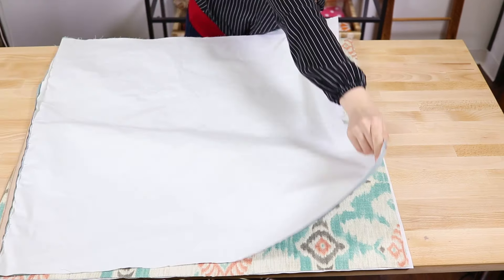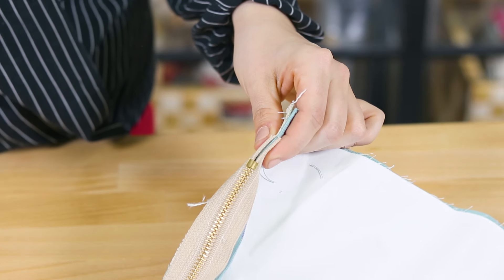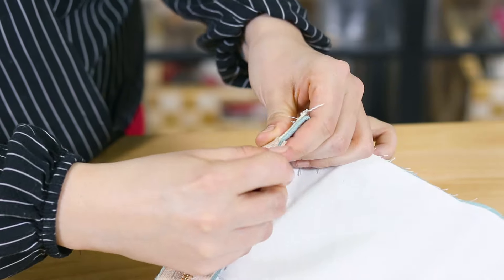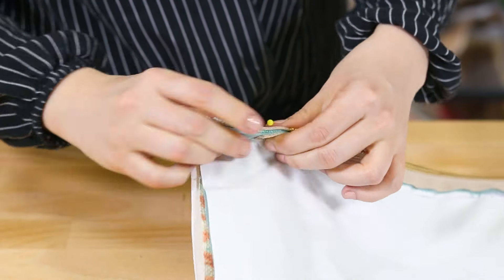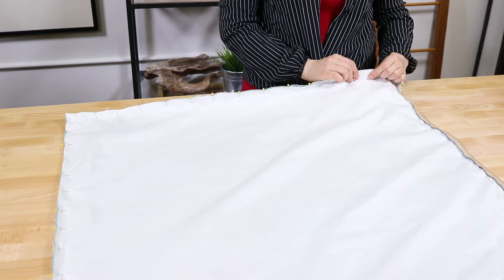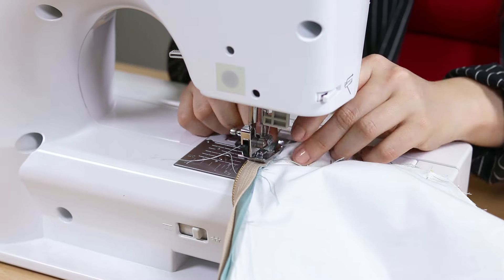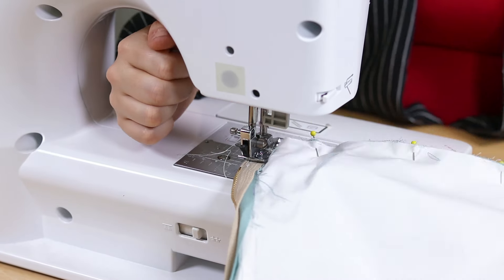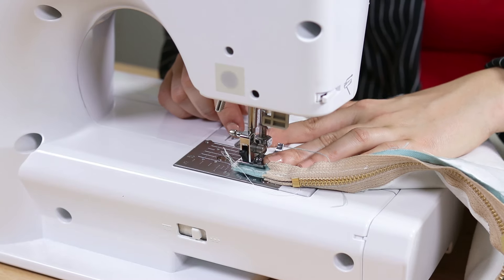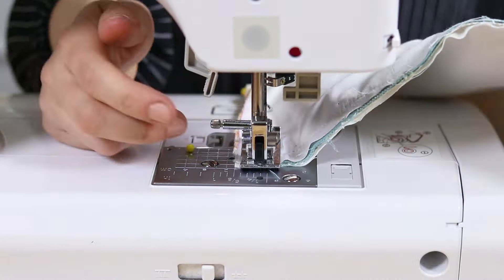Fold the pieces in half so that the right sides are facing each other. Starting at the bottom of the zipper, pin the edges together all the way around to the top of the zipper. Make sure the zipper is open so you can fold it to the right side afterwards.